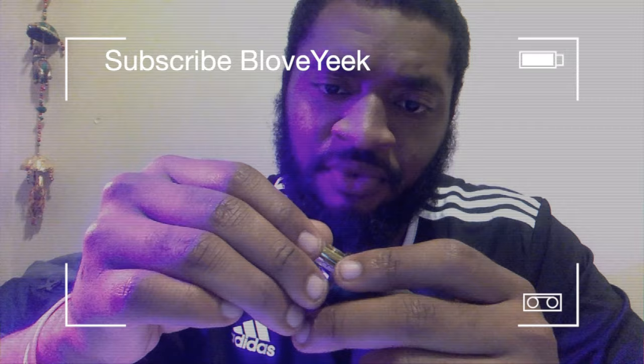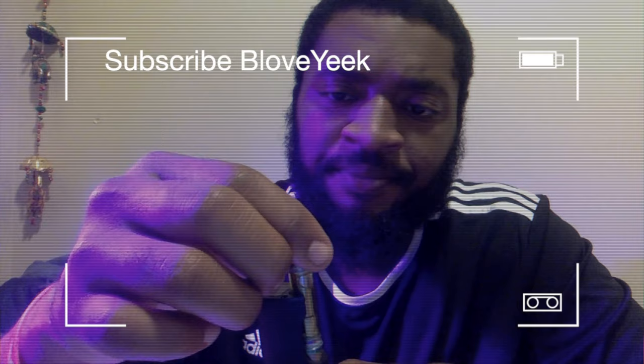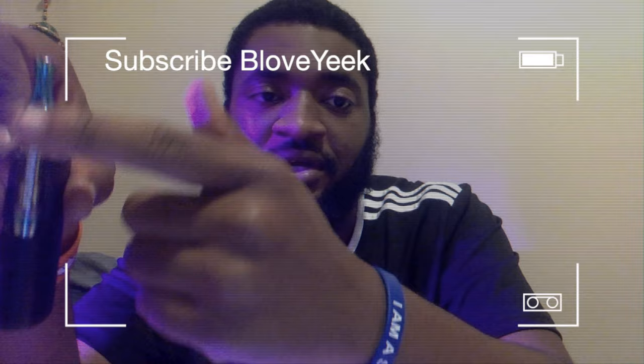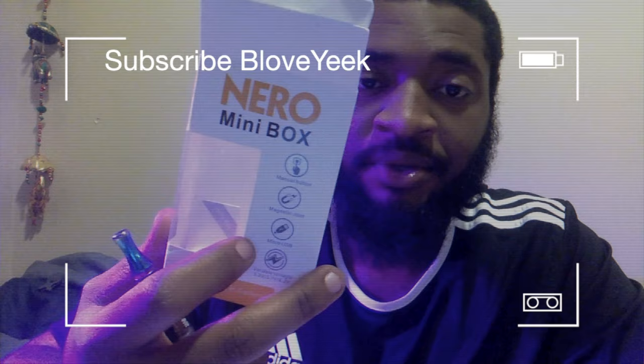I slide it in — alright, it's locked in. First look at this pen: I don't really like it. I don't like how the cart is exposed. I like when they're in a shell, because you can drop it a couple times and nothing happens to your cart. But if I drop this on the side or hit the top part, it's going to be over for me. But anyway, enough talking about my new pen — it's dope. Now let's try to see what it smokes like.